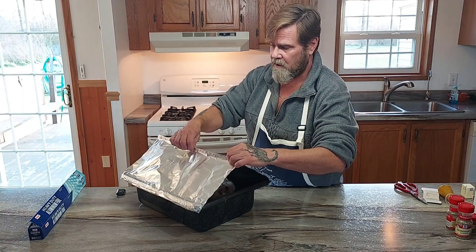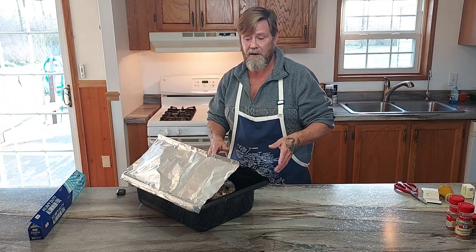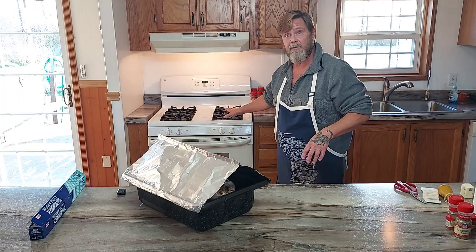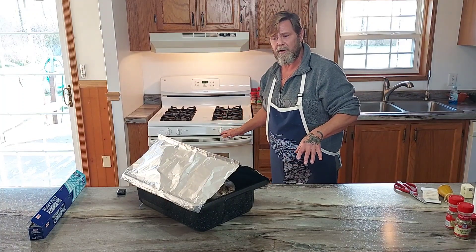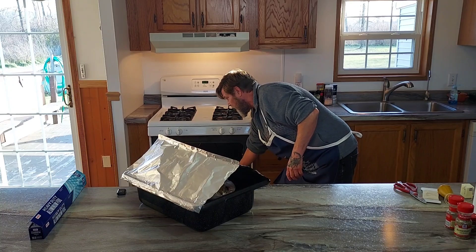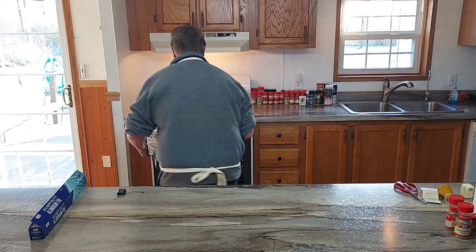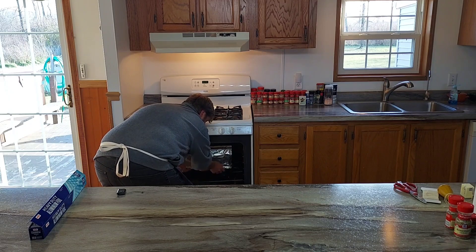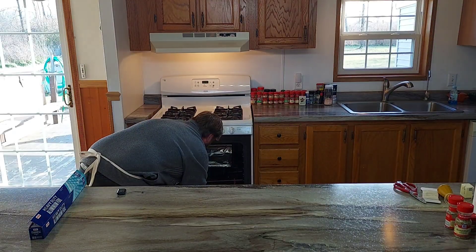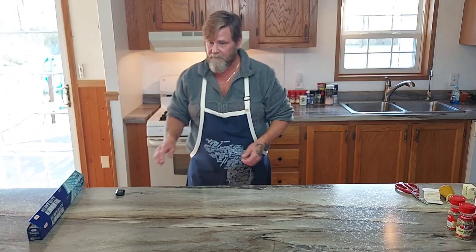This is a pretty safe method. If you cover the whole bird tightly, the skin doesn't get as crispy, so this tent is a good in-between method. My oven is nice and hot at 325 degrees. I'm going to set this in there and not look at it for two hours. Go on the bottom rack — but not the very bottom, about three inches off the bottom — placed in the very middle. Set the timer for two hours and we'll check it then.